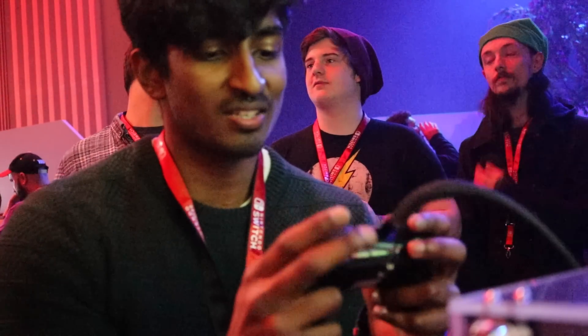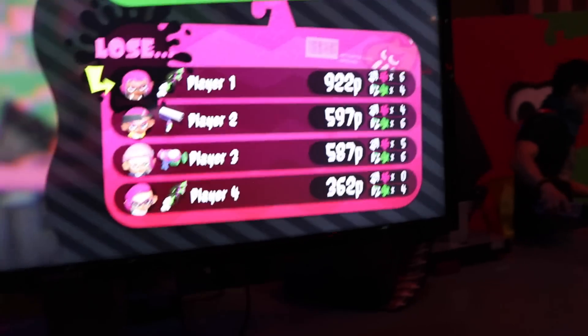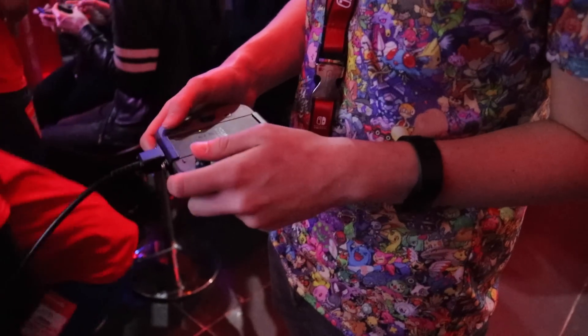The tilt controls are hard to get used to. So we're using the Pro Controller — it feels quite nice. We're about to play Sonic Mania, going to play it on the screen. The screen's really nice. What do you think of the Joy-Con? It's really comfortable, super comfortable. Pro Controller or Joy-Con? I'd say the Pro Controller, but it's not that big of a difference compared to like the Wii U Pro.